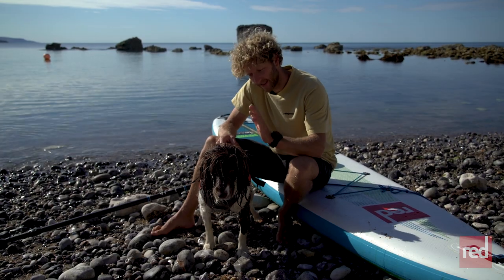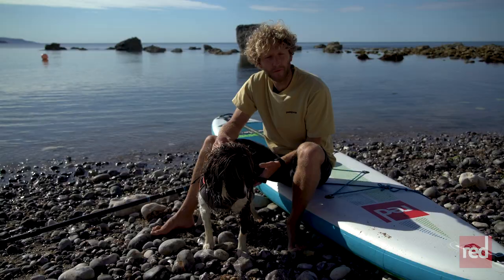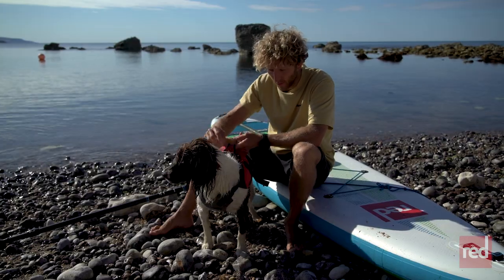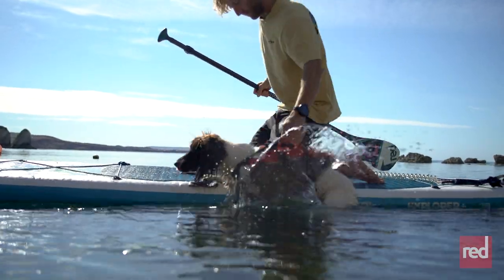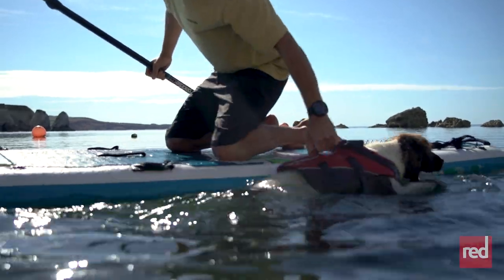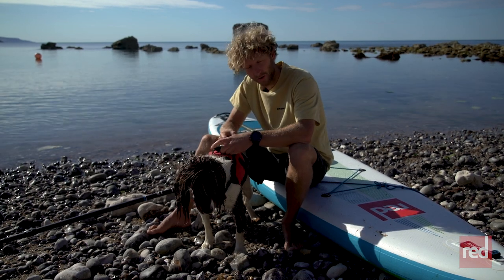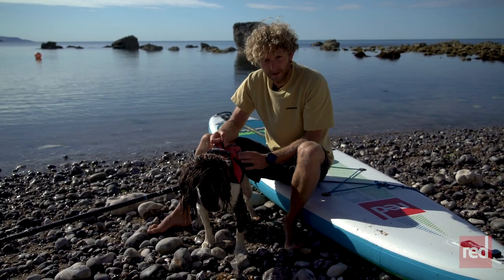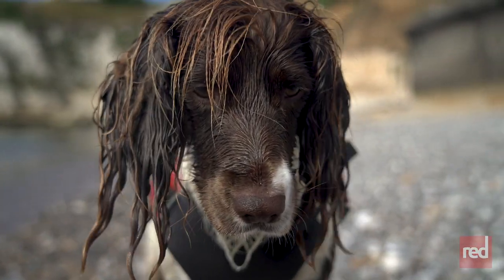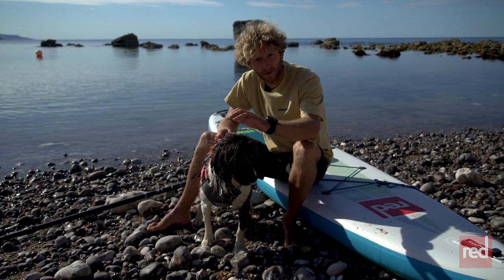Tip number four is getting your dog a buoyancy aid. It's a great idea because it gives them more confidence in the water, but also as a paddler, make sure you get one with handles — these are really great to lift your dog out of the water back onto the board, or if you need to grab them in some kind of situation. This one is Red Original and it is great. Marley actually thinks when she wears it she's invincible, but I would really recommend a dog buoyancy aid if you're planning to take your dog on a SUP.